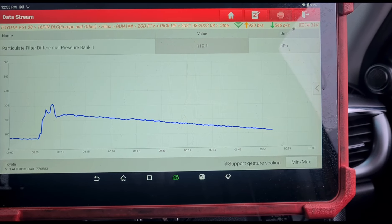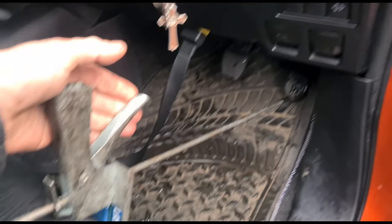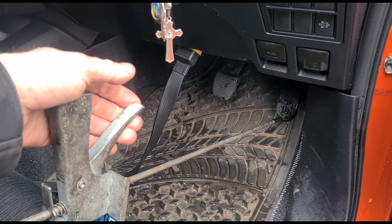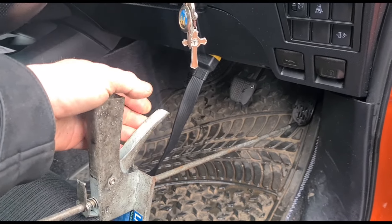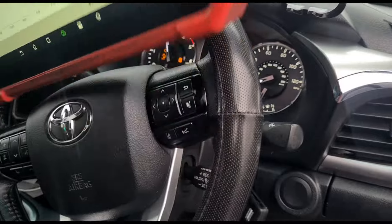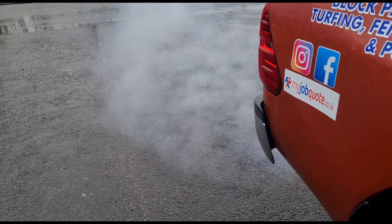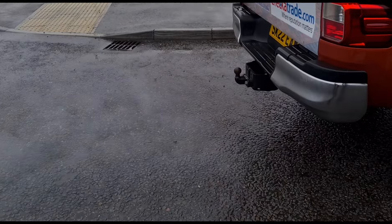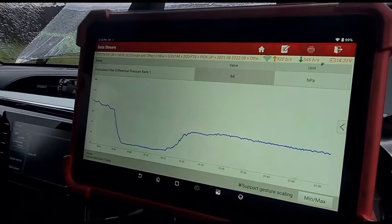I'm going to use this pedal depressor to hold the revs for me at 3000 RPM or thereabouts. You should get some white smoke coming out like that — it's vapour from the cleaning fluid. Keep an eye on the readings here.